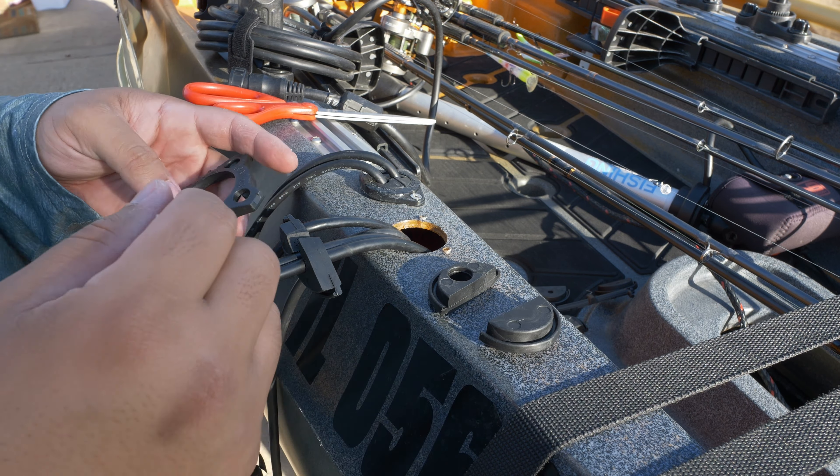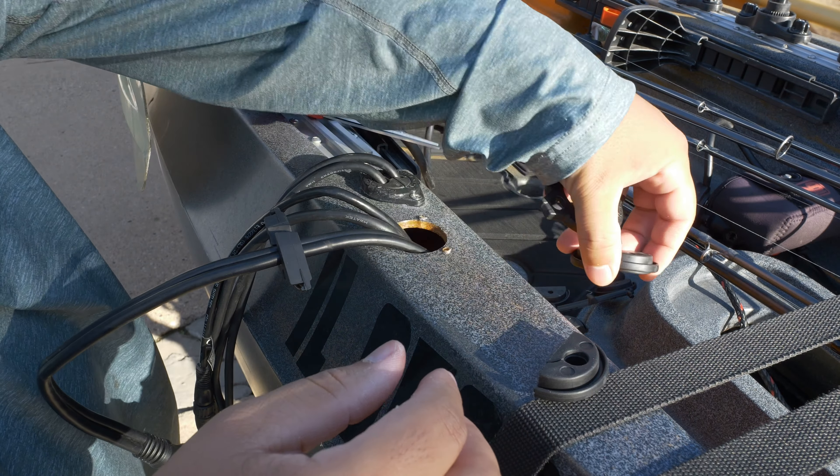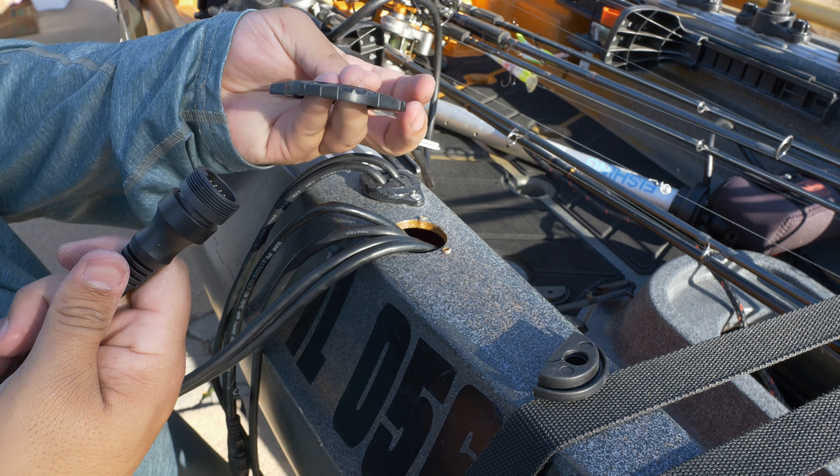Next thing we're going to do is go ahead and run the cables through this part. We'll take these off — we just sized them up and we know they're good. So we're going to run the cable through here. Pretty self-explanatory — make sure you've got it facing upwards. Run your first cable through there, then the others. You can see how big these cable connectors are. This XL allows for them to go right through there very easily compared to some other options on the market, which are really tough in a lot of cases.